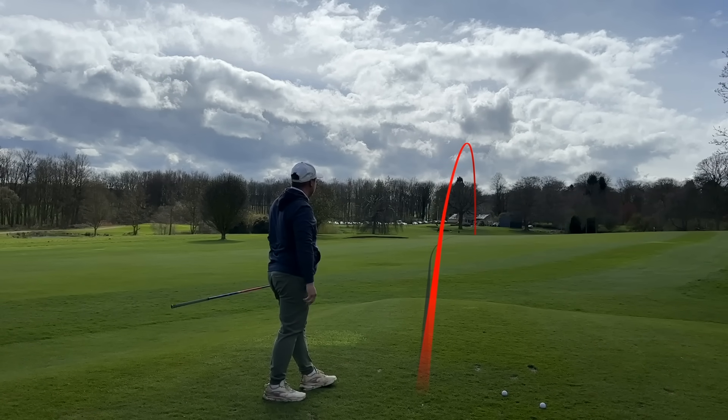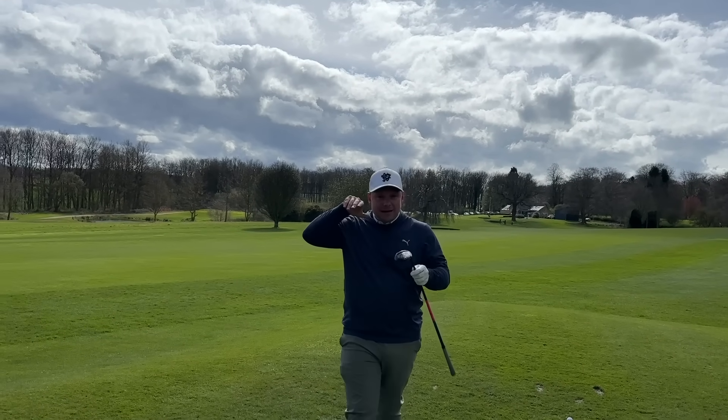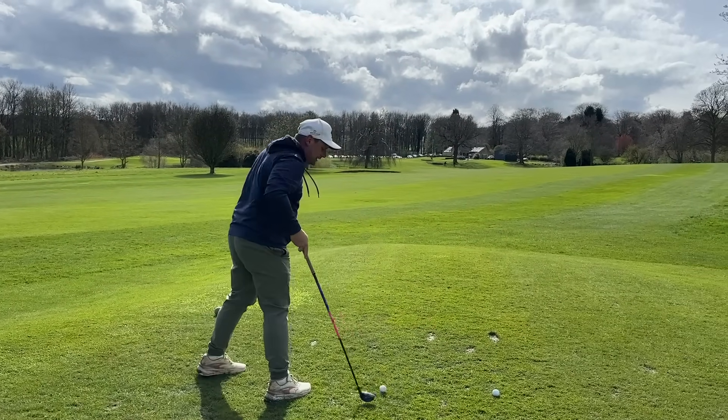That ball flight for me with a three hybrid is pretty perfect. It's nice and forgiving — that was a lovely kind of penetrating fade. I feel like the spin rate might be a little bit higher, and I feel like the shaft might be a little bit light, but apart from that, what more do you really want from a hybrid for sub 100 pounds? And that's what's really interesting to see about this test.